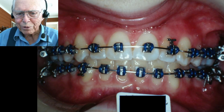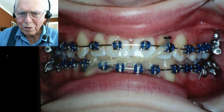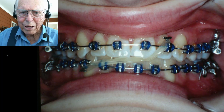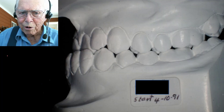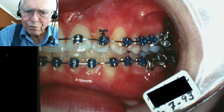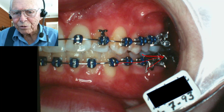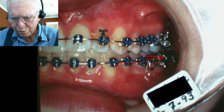You're going to get tired of hearing me say retrodiscal tissue, but that's where it is. We also had a little midline problem that we corrected. Here's where it was when we started, and there's where it was after we finished — the teeth could close without putting pressure going back into that retrodiscal tissue.